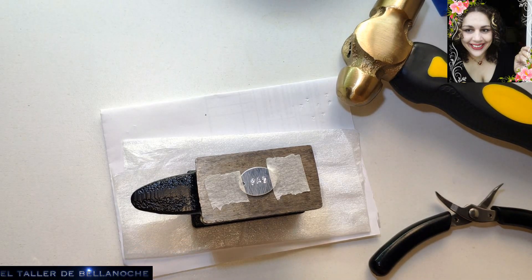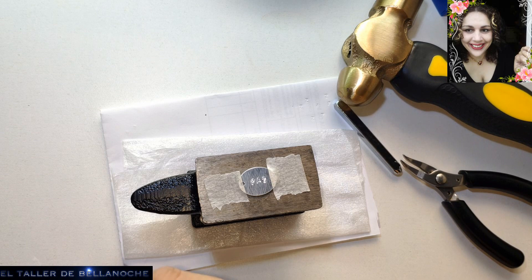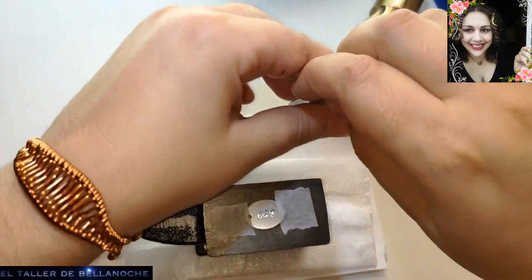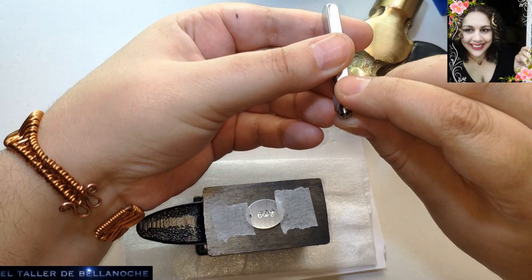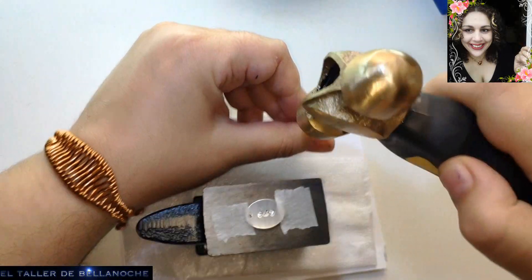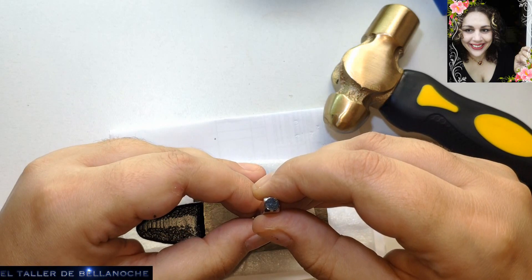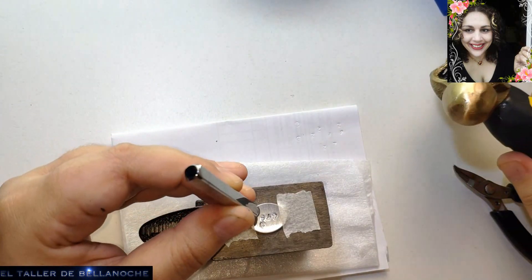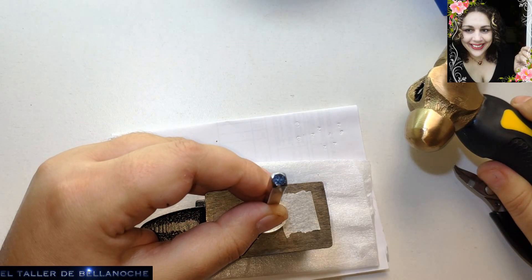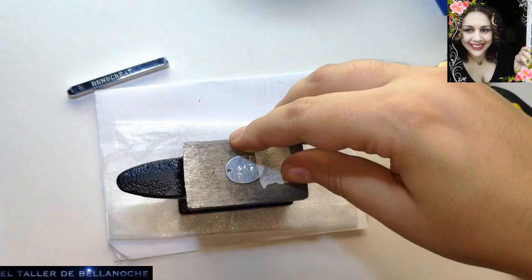Como es lógico, le vamos a buscar el símbolo que corresponde a la paz. Tenemos aquí un símbolo de la paz, que está muy interesante. Por lo menos a mí me ha parecido guay. Vamos a buscarle la postura — es mejor probar antes. Fijaos, estaba al revés. Imaginaos qué mal quedaría al revés. Le vamos a poner uno aquí, otro aquí y otro aquí. Y ya tenemos también el símbolo de la paz.